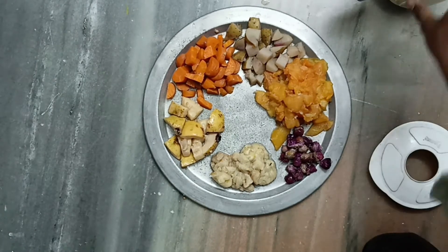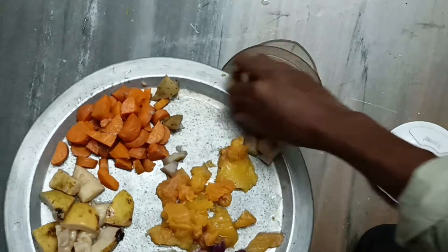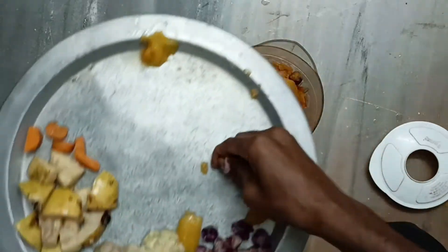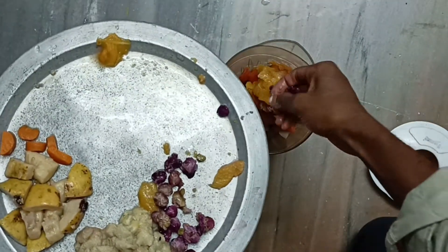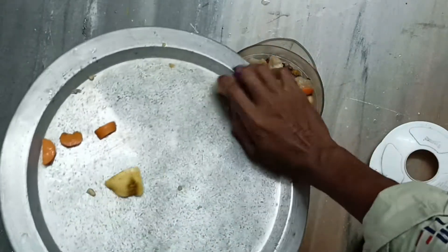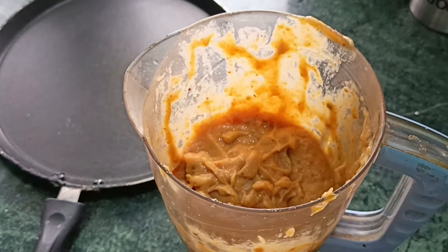Take a mixer and fill everything into it — first add the vegetables, then fill in everything else. Cut the blueberries into slices and add them in, seeds and all. Then grind everything very well in the mixer until it becomes like a jam consistency.